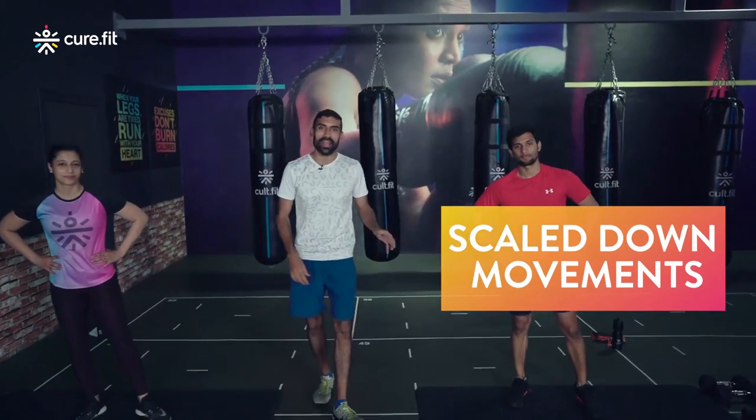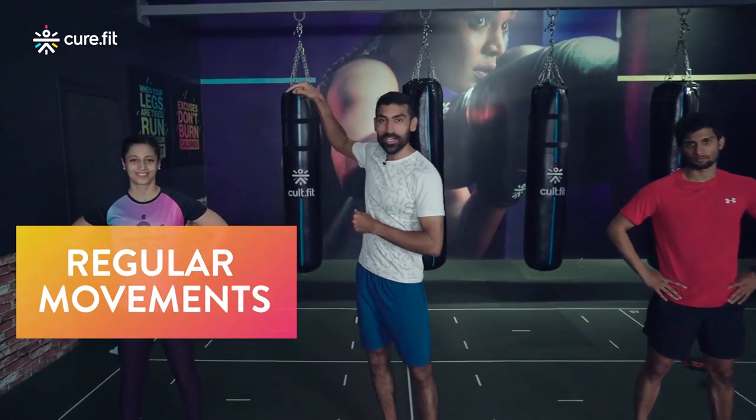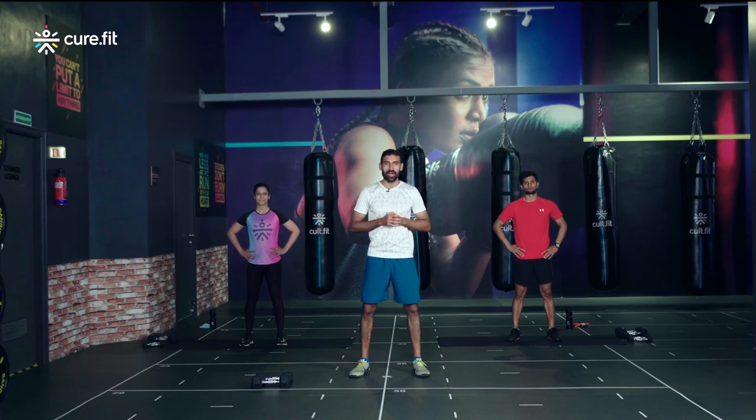In today's session we will require dumbbells, so keep them handy. For our newer athletes, you're going to be following Ritwik on my left, who's going to take you to a scaled down version of all the movements. For all our regulars feeling confident to push yourself with great technique, you'll be following Rani on my right, the scaled up version. Keep a bottle of water and towel close by and let's begin with our warm-up.